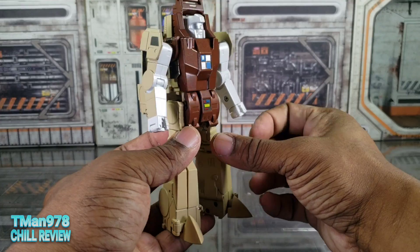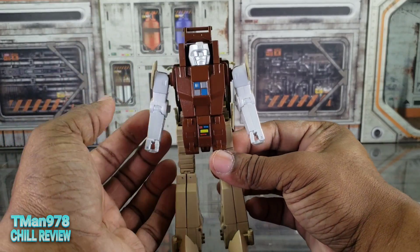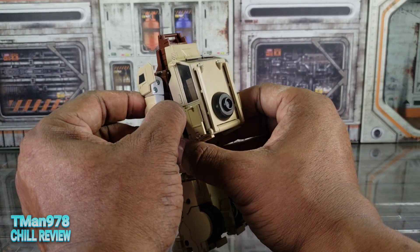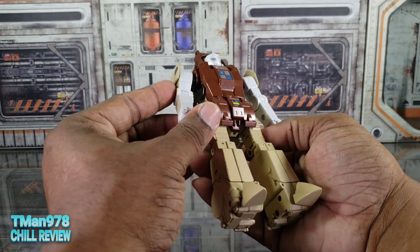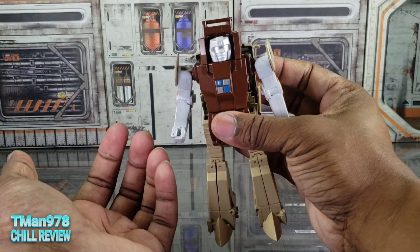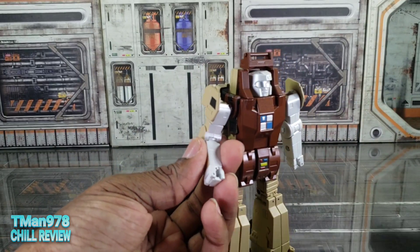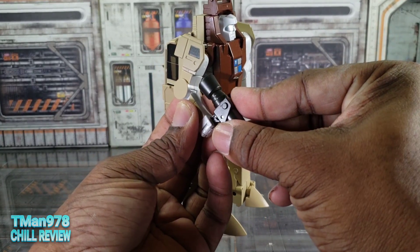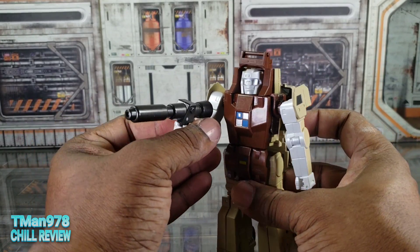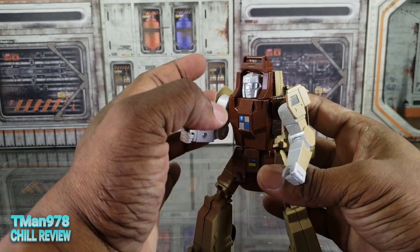The backpack is substantial and cartoon accurate. They went with a more toy-accurate look — even having part of the doors right there on the shoulder. They painted this that color, even though I think the actual toy had all silver arms and weird hands. You see how the fist looks — the fingers open up. You slide the gun in like that instead of the typical Fans Toys method, so he can still open the fingers. Here he is with the gun.